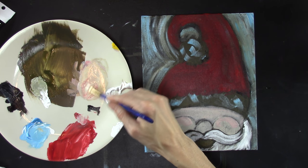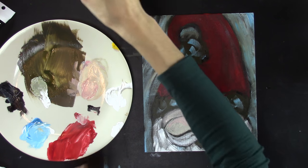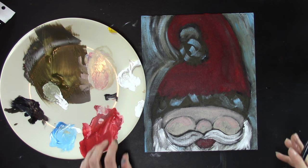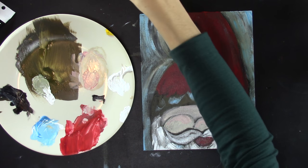Add a little bit of pink to the nose. Grab your round brush, make sure it's nice and dry, and add the mouth — not getting too detailed. It's a red mouth and that's all you need.